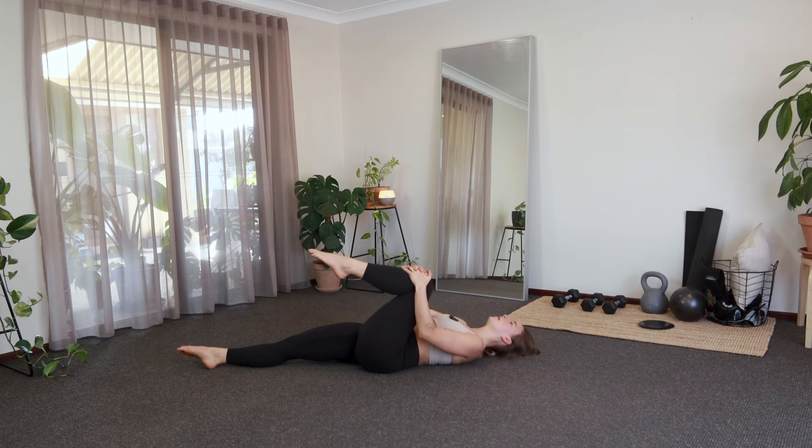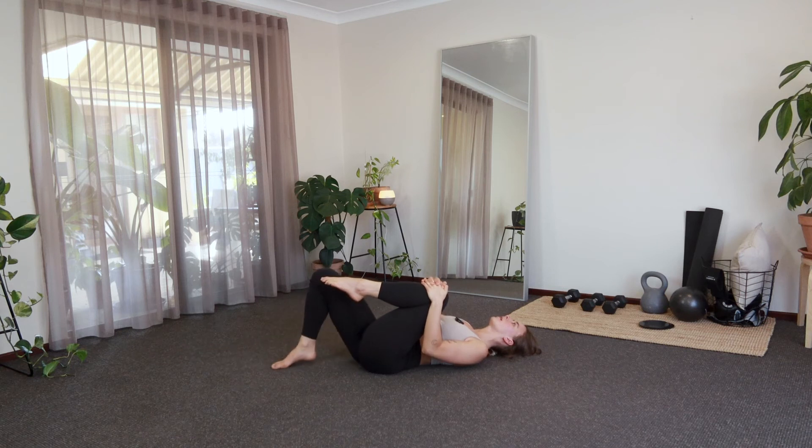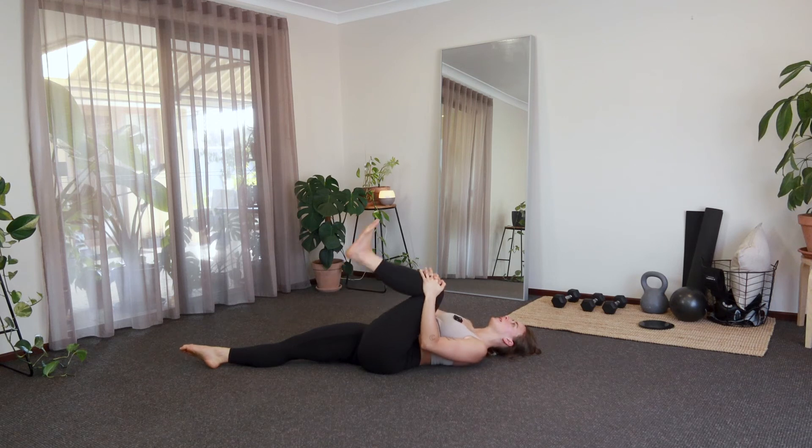And then we'll switch legs, hugging that left knee in towards the chest. Little squeeze there. Just remember you can keep that right knee bent throughout this if that feels better. And then we'll extend that leg towards the ceiling — try to keep your left toes nice and flexed. Just a gentle little press there with the hands. Really try to focus on your breath, breathe through those muscles, releasing that tension.